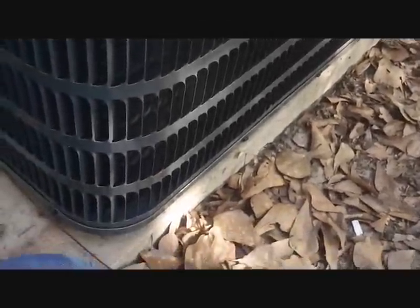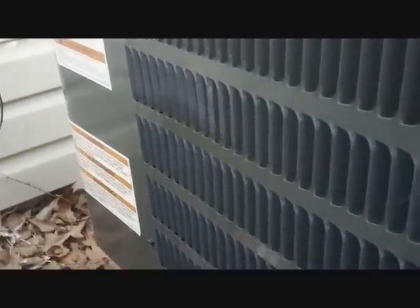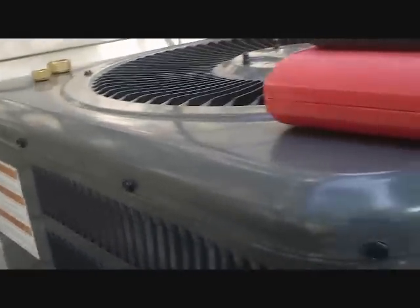Here is our Goodmanitrol unit. For those of you who don't know, that's Goodman and Manitrol combined — all to form the perfect brand of Goodmanitrol.